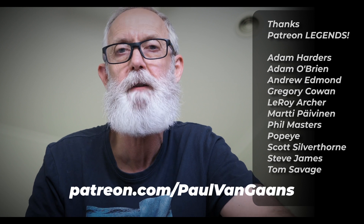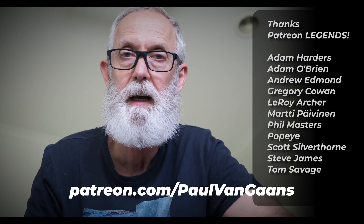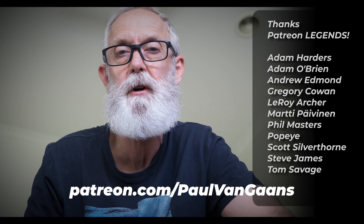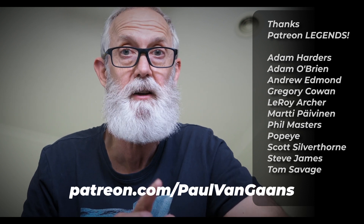YouTube is where you'll find my Do I Fit videos, bike reviews, and product reviews. But for everything else, come join the Patreon community. We'd love to see you there.